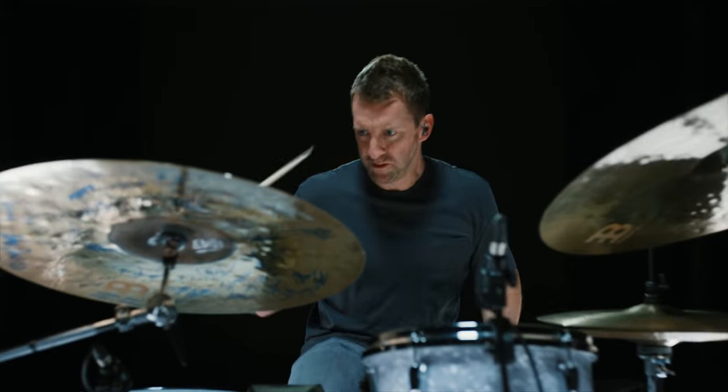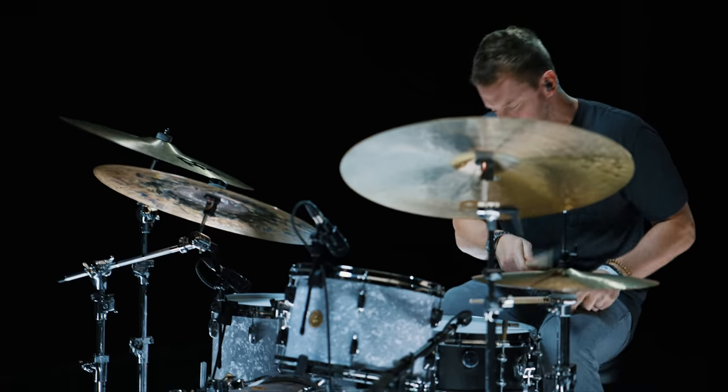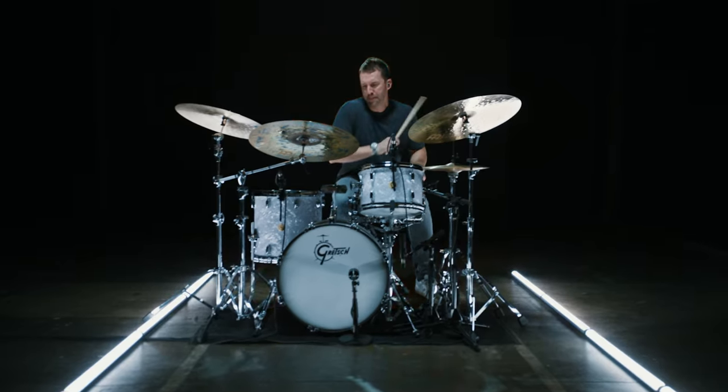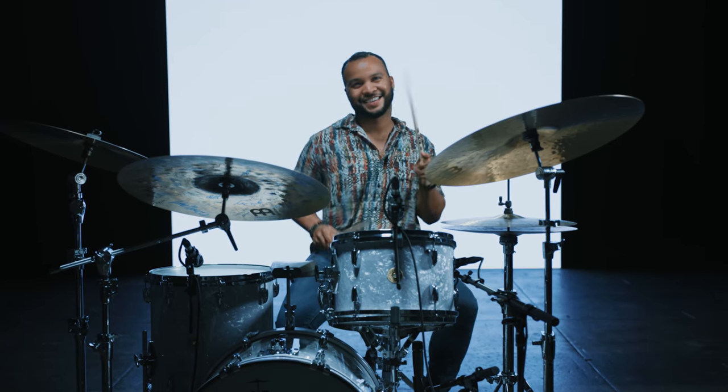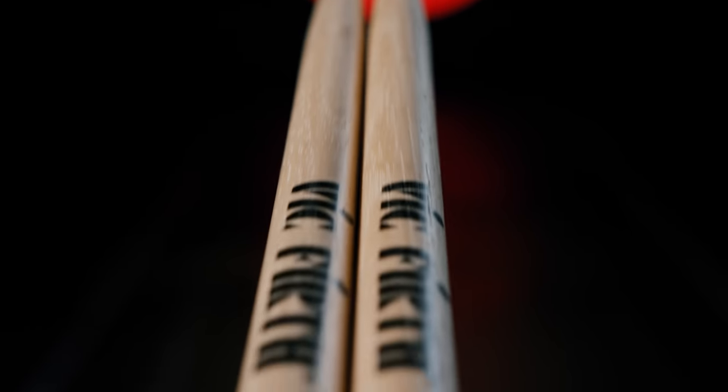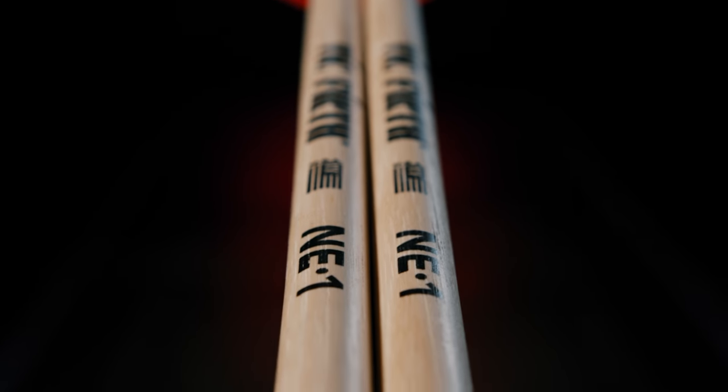When was the last time you re-evaluated your drumstick? Is the stick you're currently using fighting against you? Maybe it's a little too front heavy, which slows down the rebound. Maybe it's a little too back heavy, which is stopping you from getting that fat sound you want out of your drum set. Over the past few years I've asked myself all of those questions, and that's why we created the Vic Firth NE1.